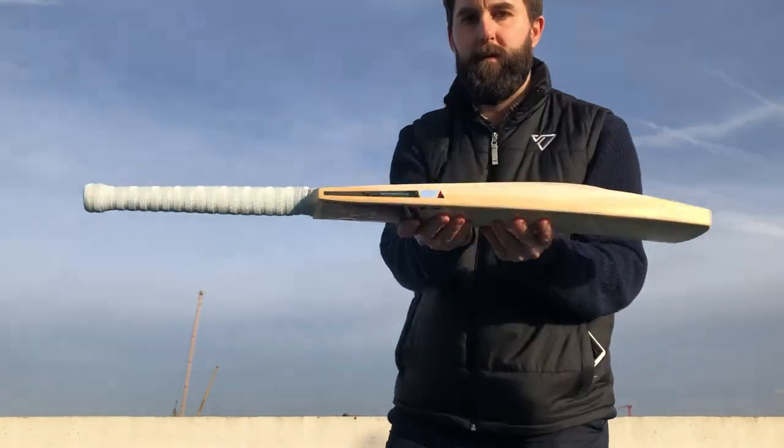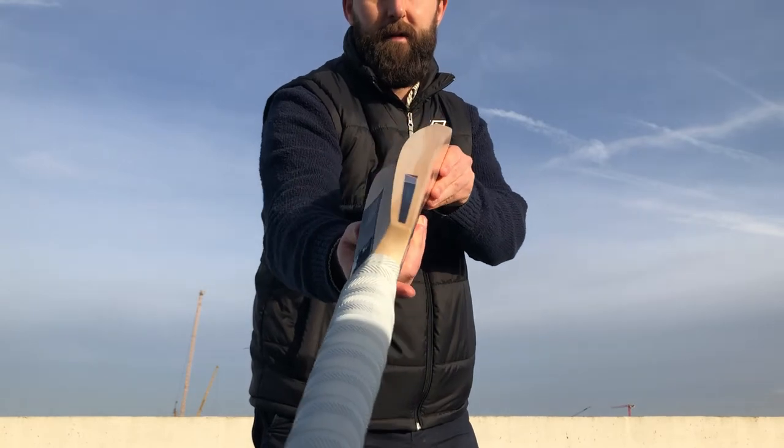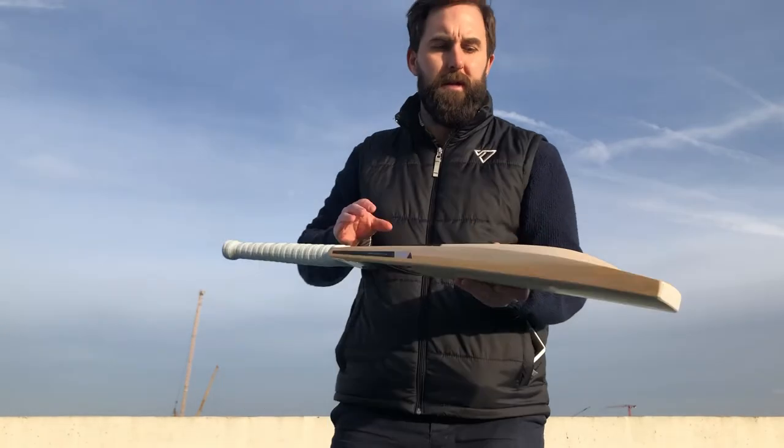Just to show you a bit more shape - with a bit of bow in there as you can probably see. Nice shape on this, really nice shape. And it was our most popular for 2019.